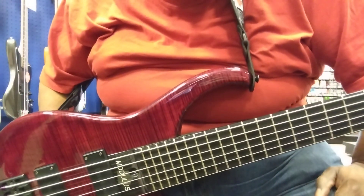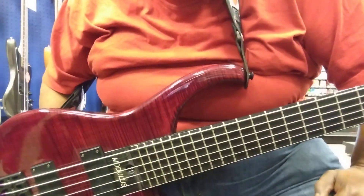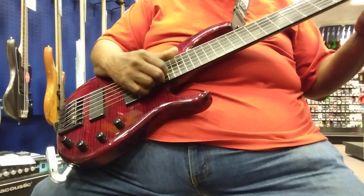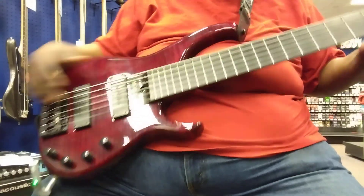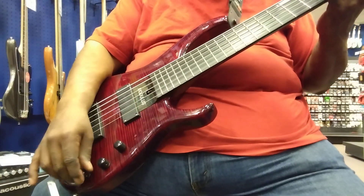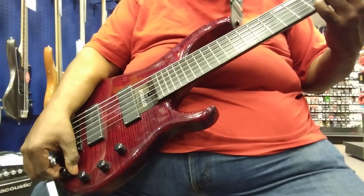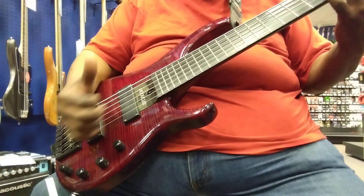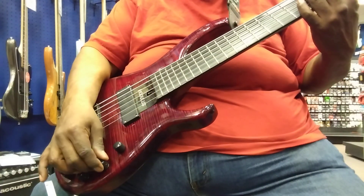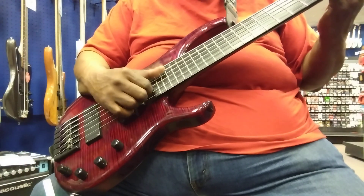I've got the EQ pretty much set standard — really flat, even flat — and it gives up a very, very good sound. By the way, I'm coming out of a Fender Rumble, just a regular one, no big deal. I'm going to fool around with the controls a little bit. It's pretty good.